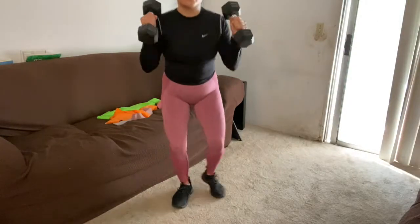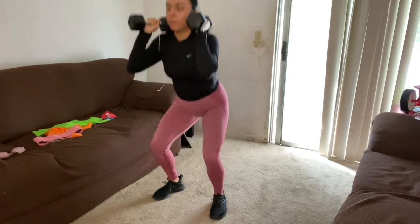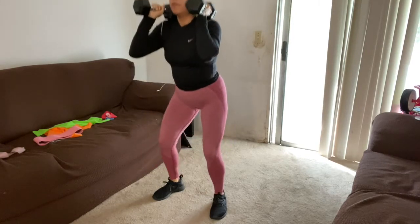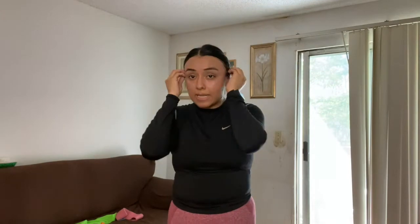The dumbbells can also go inward — they don't have to point outward. Make sure to do slow and controlled reps so you can feel the tension as you're going down, and then push the dumbbells back up as you rise.